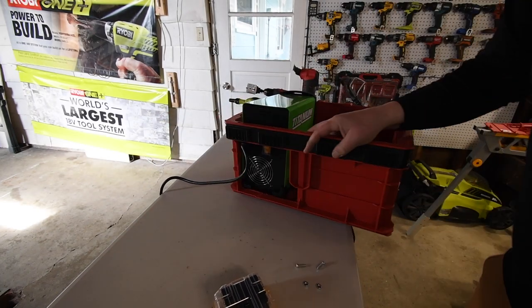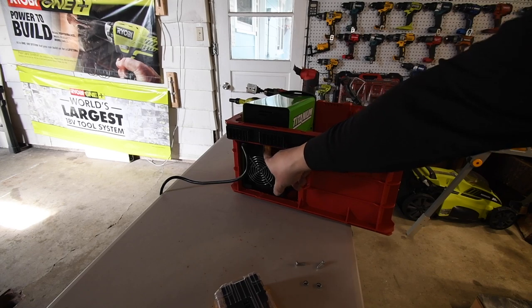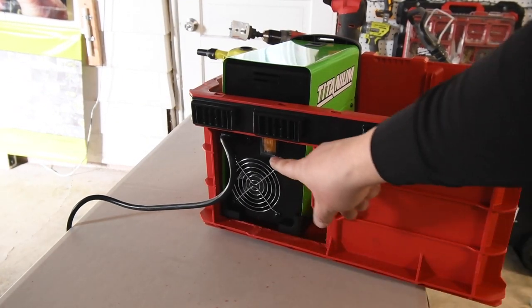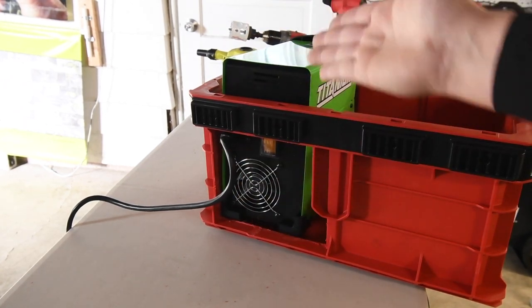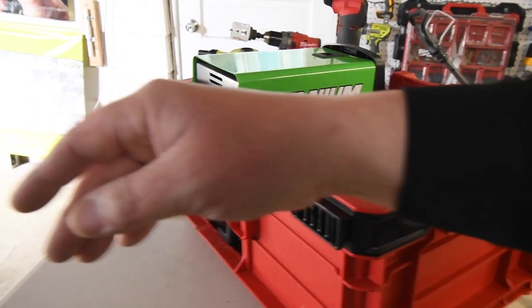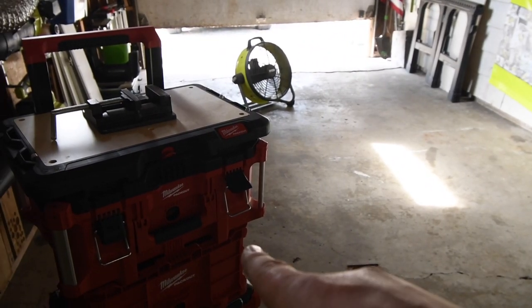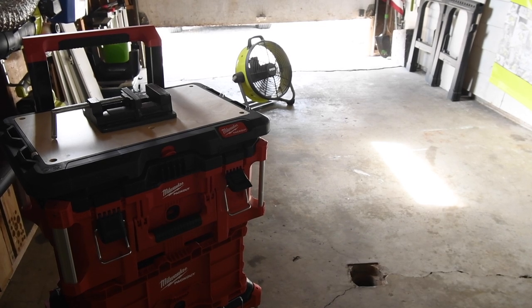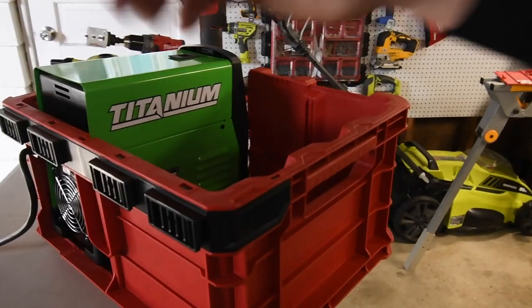On the back it is vented with access to the power switch right there, so that's a perfect fit. It is sitting above, so we're going to go to the next unit and adjust the bottom of that to accept the height right here.